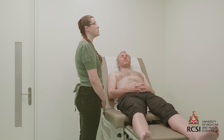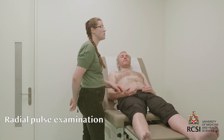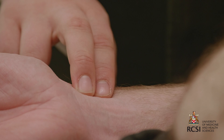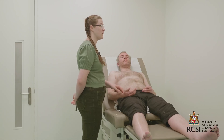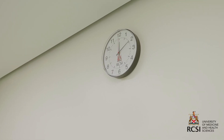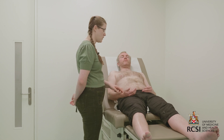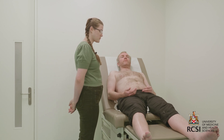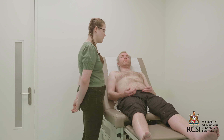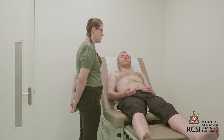I'll now move on to assessment of the patient's radial pulse. I'll palpate the radial pulse and count ideally for one minute, but in the interest of time I'll count for 15 seconds and multiply by four. The patient's pulse is 72 beats per minute with a normal rate and rhythm. I'll comment on character and volume of the pulse when I examine the carotids. I'd also like to take the patient's blood pressure at this time.